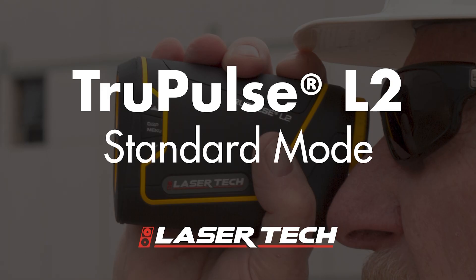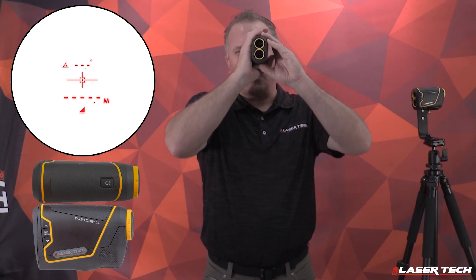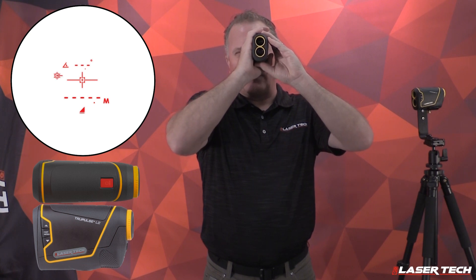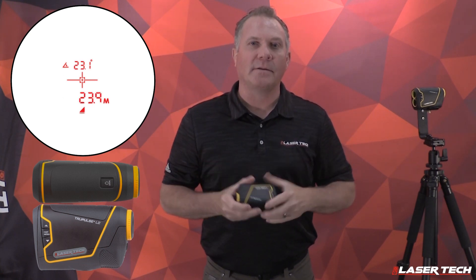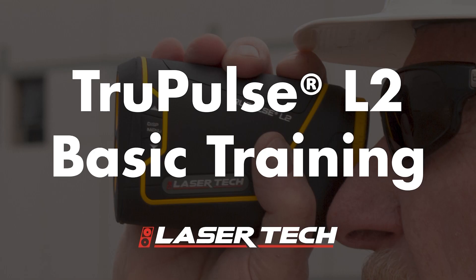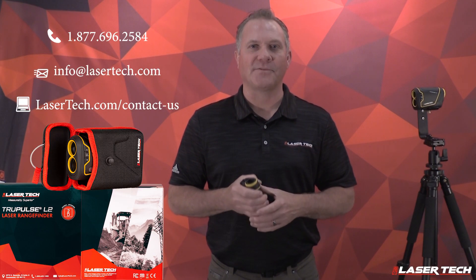The main targeting mode is standard — this is what we call first target. There will be no icon with the standard mode in the display. Press and hold the fire button and the first target will be acquired and displayed. That is standard mode. That concludes our basic training of the TruPulse L2. Contact LazerTech if you have any questions. Thank you for watching.